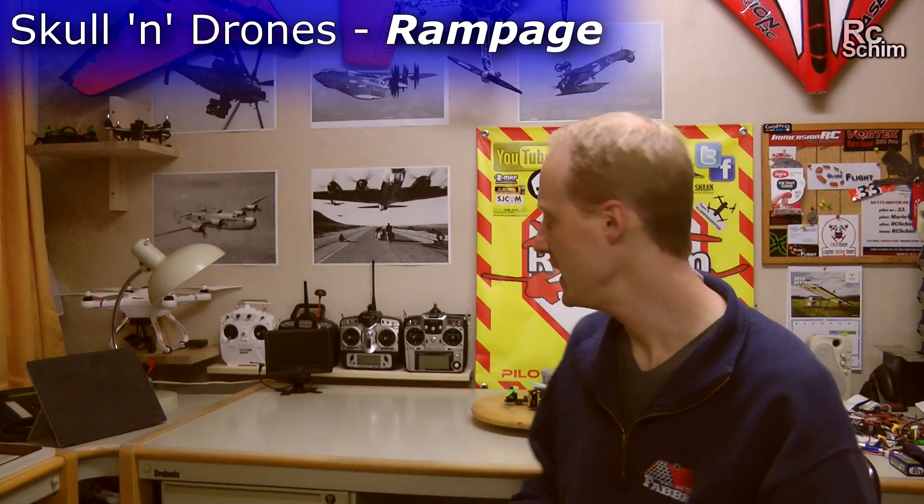Hello and welcome to RCSHIM. Thanks for joining me in the Hangar. Today I want to show you the Skull & Drones Rampage.